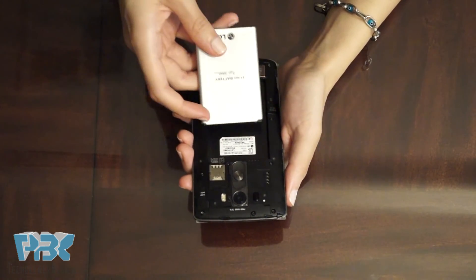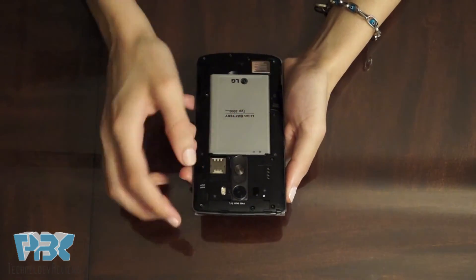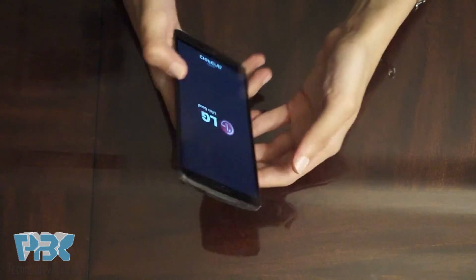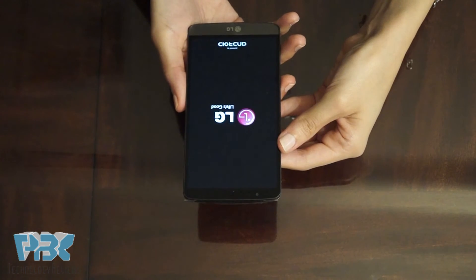Now put the battery back in and power on the phone. And now you're done.